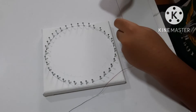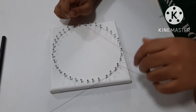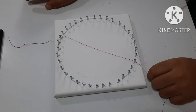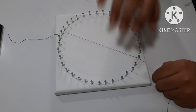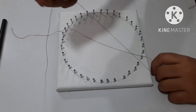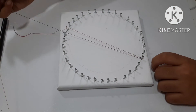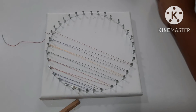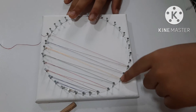We are done nailing. Now let's start tying the knot — I put a knot over here. Now let's go up and down, up and down. Continue doing like this until it becomes full.